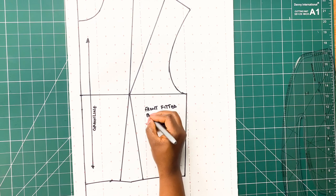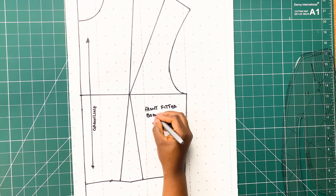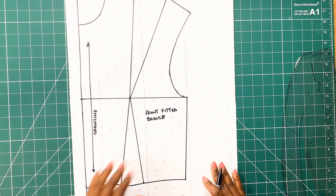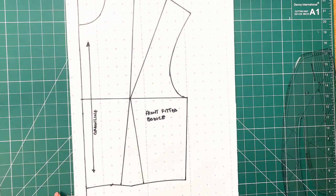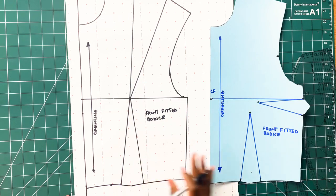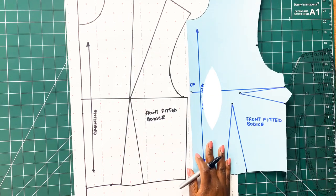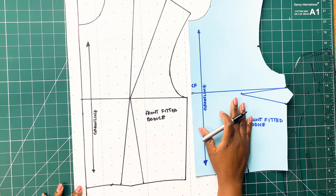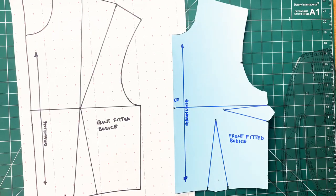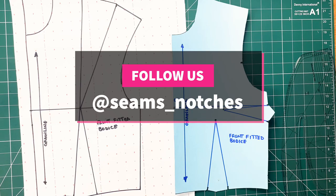Don't forget, this is the very first video of our dart manipulation series. We are going to be uploading more videos on different styles and types of dart manipulation, so make sure you subscribe and hit the notification bell so you are the first to be notified whenever we upload new videos. Thank you so much for watching and I'll see you in the next video. Bye!